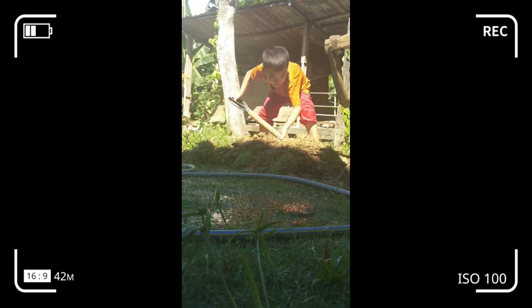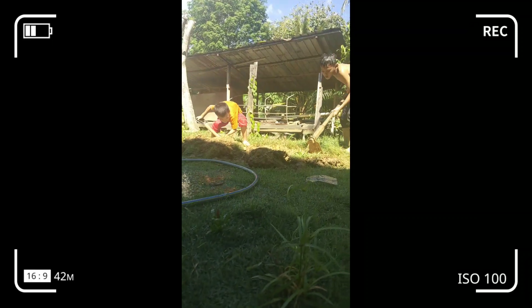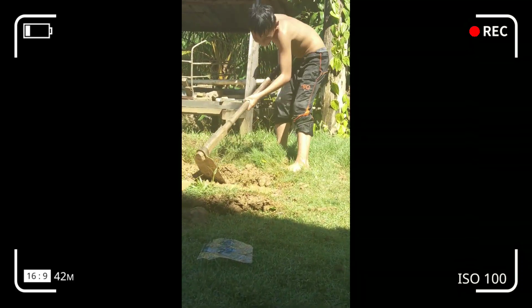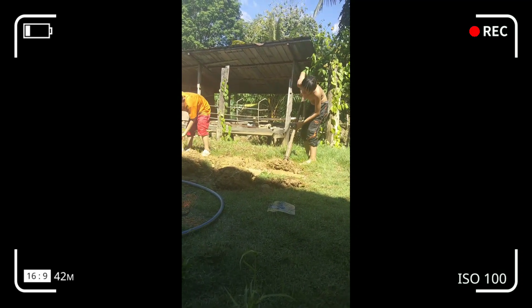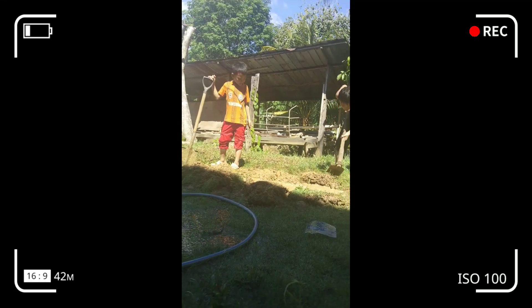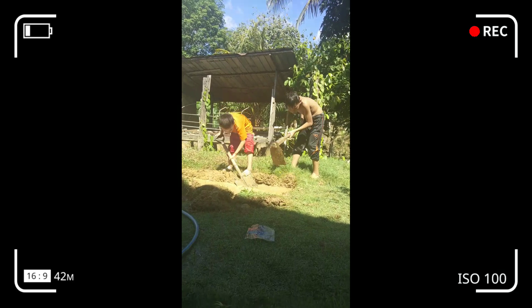Hello guys, berjumpa kita lagi di channel Head Outwork. Pada hari ini saya membuat satu video tentang proses pembuatan kolam DIY - Kolam Talapia.